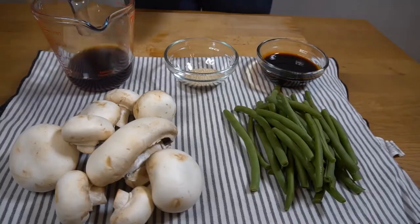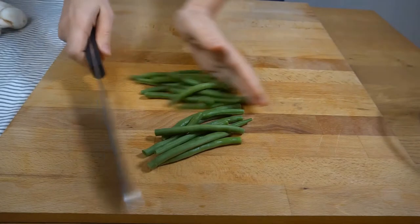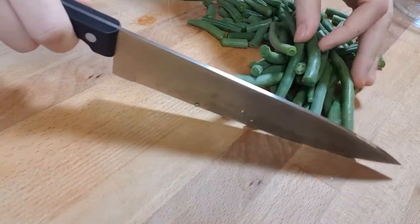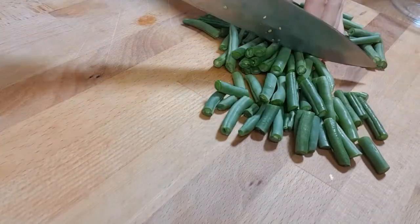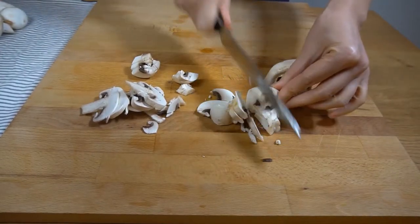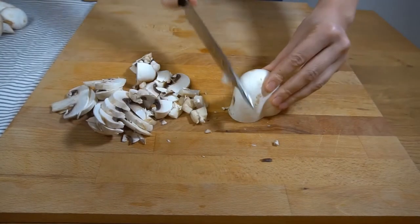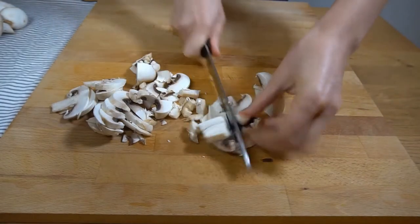First we're gonna cut the green beans, then we're going to slice the mushrooms — not too small, not too big, just slice.